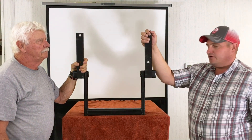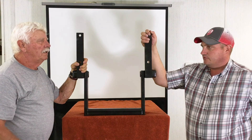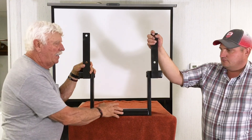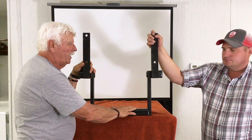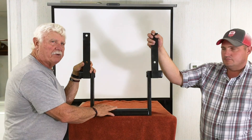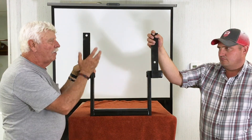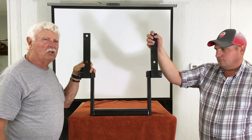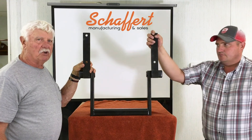Dave went through some ditches last year with the prototype and folded them clear back against the lift arms on the wing wheels of their 24-row planter and nothing bent. They're now building units for different types of planters — Case IH will take a different mounting mechanism — but they're trying to keep the upper portion the same so that when you call about a particular planter, all they need to provide is the tube to fit your planter and you can bolt it on without field modifications. The goal is to accommodate most planters with one basic unit to keep costs down.